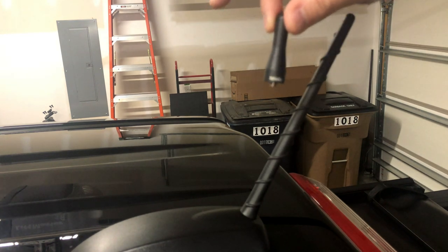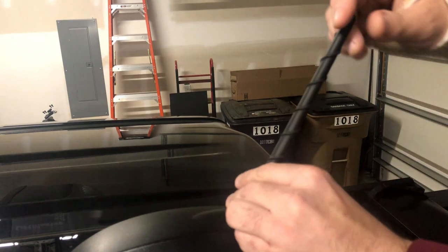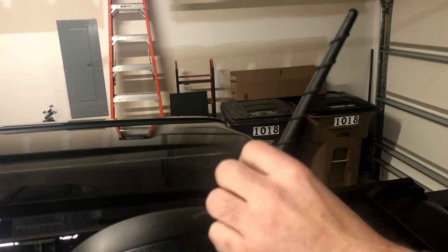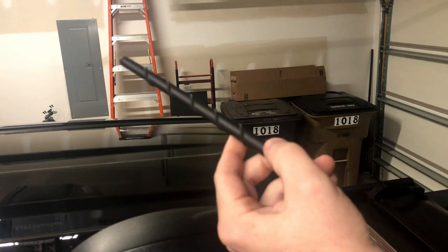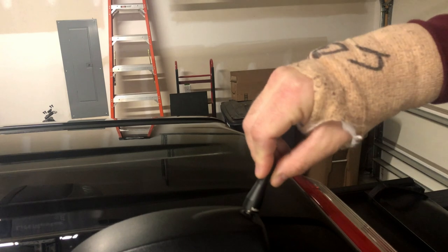I'll post a link to the stubby antenna in the description box below. To remove the OEM antenna, it really is super easy — it literally unscrews from the post like that. I would save it just in case you want to put it back if you turn the truck in. And to install the stubby, it just screws right back into place.